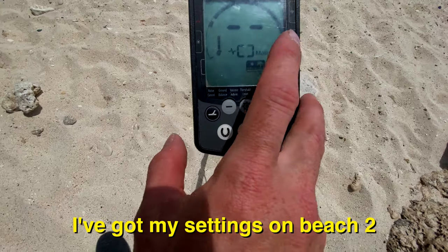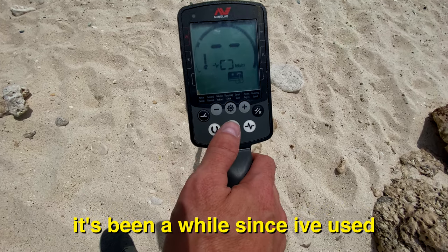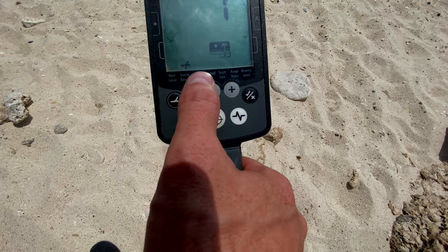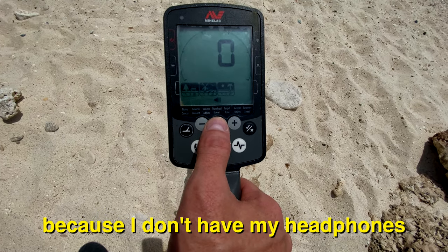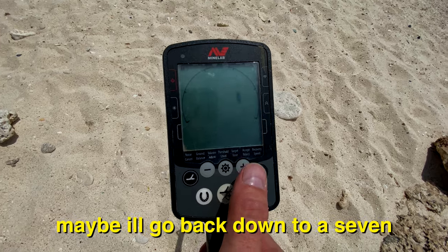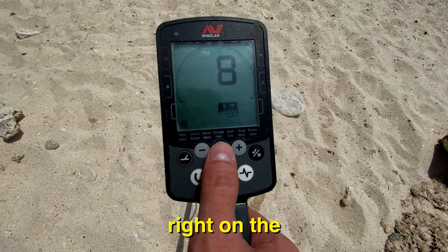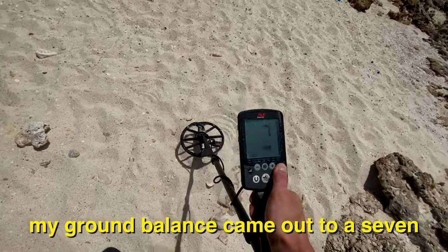I've got my settings on Beach 2 — I think 2 is for a trashier area. I've got my ground balance at 7, volume all the way up because I don't have my headphones. Threshold at 0, 5-tone target, minus 9 on the reject. My recovery speed's very quick, maybe I'll go back down to 7 on that one. I've done an automatic noise cancel right on the sand here at an 8, and my ground balance came out to a 7.